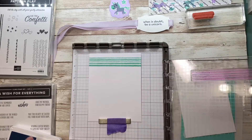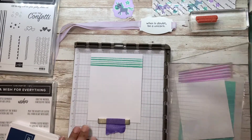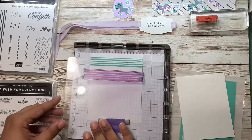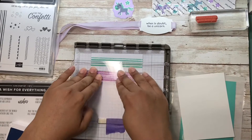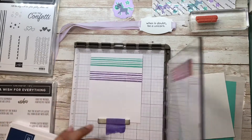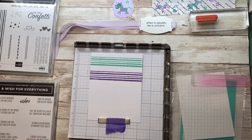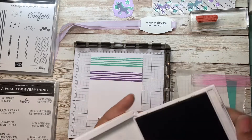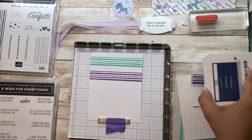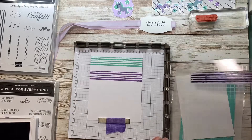I flipped him around, put him back in the same spot, moved him from here down to here. Next color is Knight of Navy — move him down one hinge.